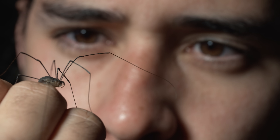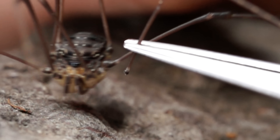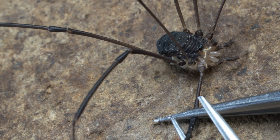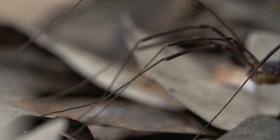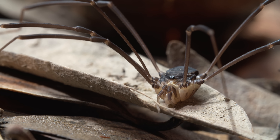Ignacio Escalante at UC Berkeley studies how Daddy Long Legs do this. Here's one that still has all eight legs. If it drops one of them, no problem — Escalante calls this movement stotting. If it drops a second leg, the Daddy Long Legs starts bobbing to get around. Lose a third, and he still makes it happen. Don't feel too bad for him — even down to five legs, a Daddy Long Legs can get back to its original speed in less than a day. In fact, most Daddy Long Legs deliberately drop a couple legs in their lifetimes to escape certain death. No big deal. They just let it go.